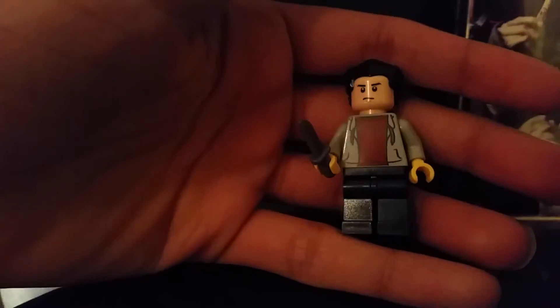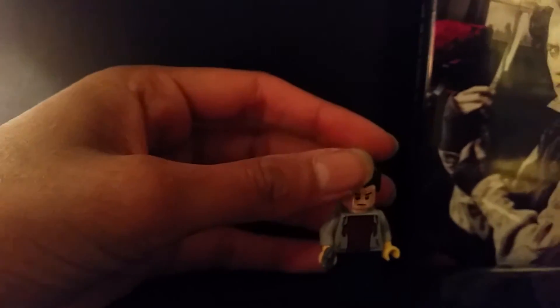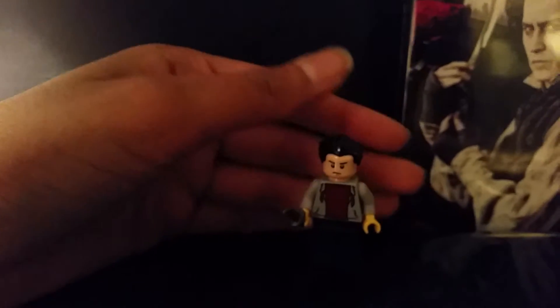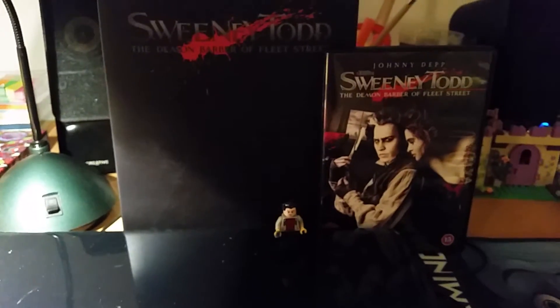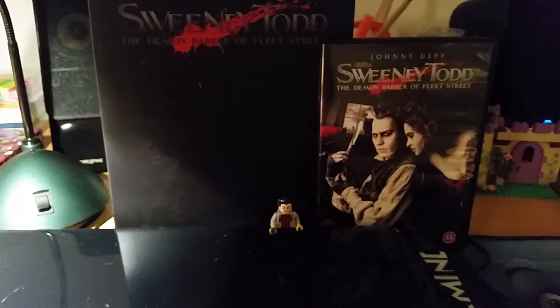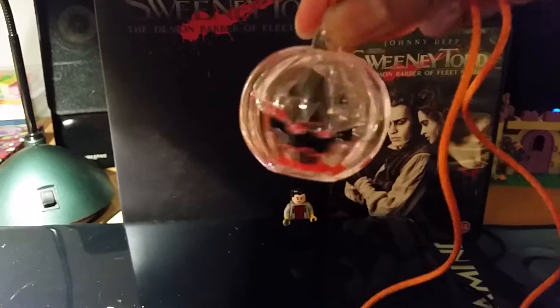There we have Sweeney Todd as a little Lego figure. Doesn't he look nice? I am very, very happy with the result. I think he looks as much like the movie as possible for a Lego figure. It's going to be very cool to play out some scenes from the movie and imagine all kinds of adventures with him. I think it's going to be so interesting and so much fun. Hope you liked this video — don't forget to like and subscribe and leave a super awesome comment below. And happy Halloween!